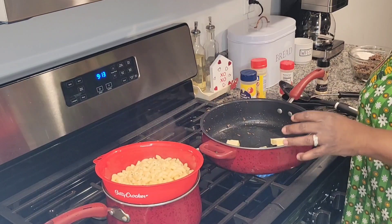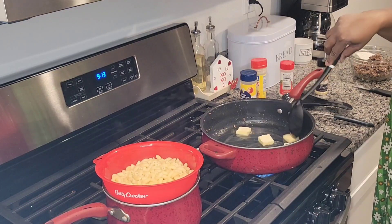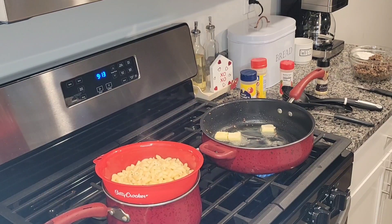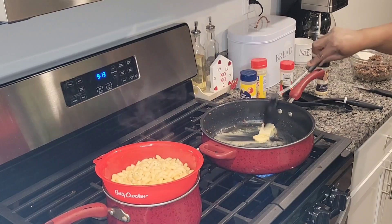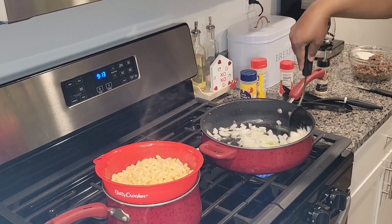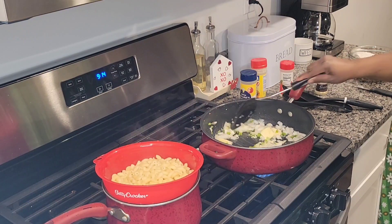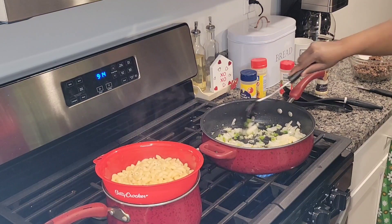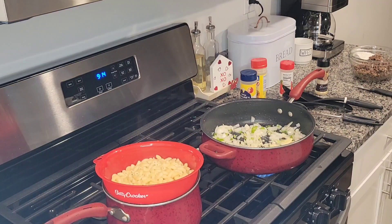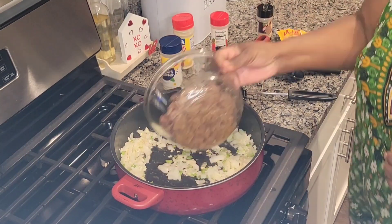I took the meat out of the pan. In that same pan — without washing it, keeping those drippings — I'm adding about three to four tablespoons of butter and letting it melt down. Then I'm adding the vegetables so they can cook down just a little and get tender. The pasta is already drained and sitting there cooling off, ready to go. We'll let those vegetables hang out a bit.